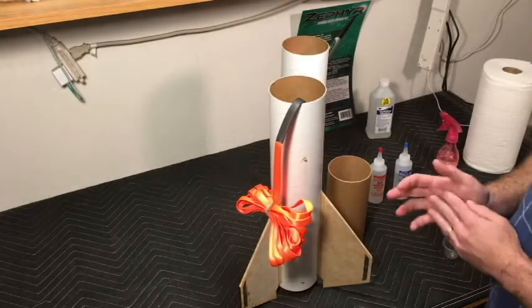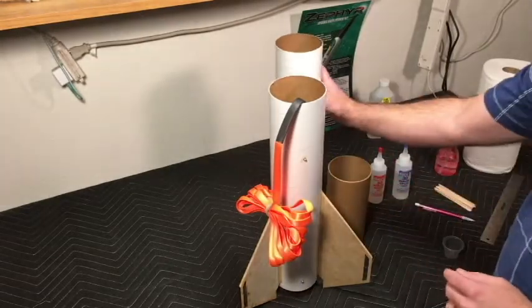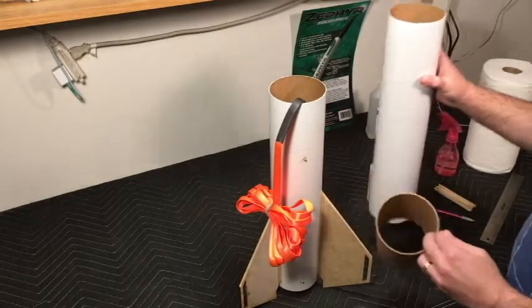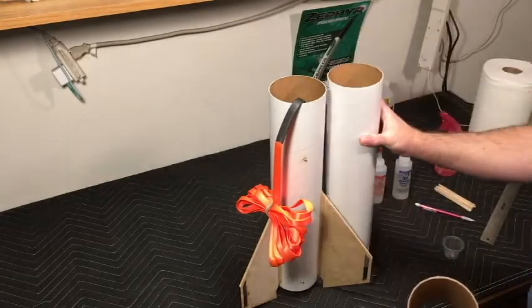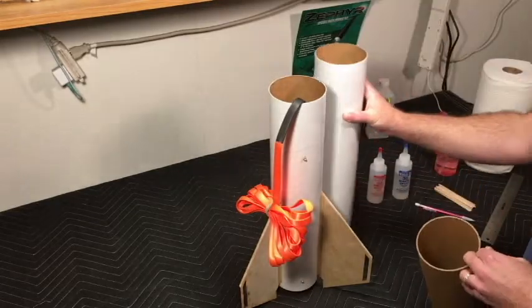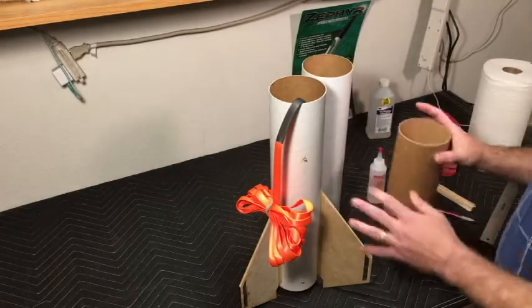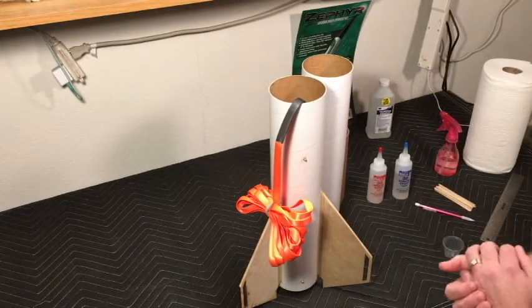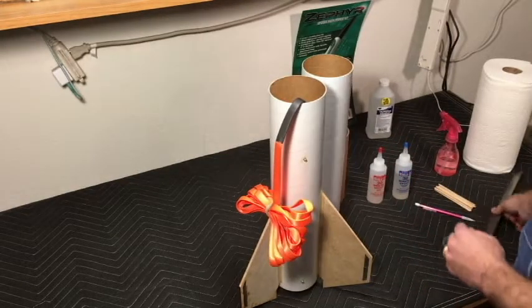Now comes the moment of truth — we are going to glue the two body tubes together with the coupler. These are both 18-inch tubes, so doubling them up gives us 36 inches. At the end of this stage we're going to have a yard-long rocket, which is pretty cool.